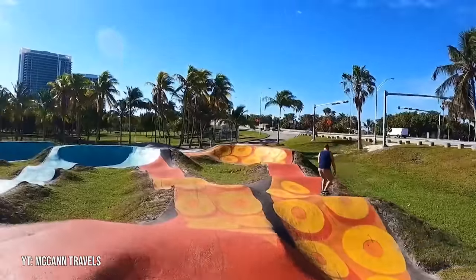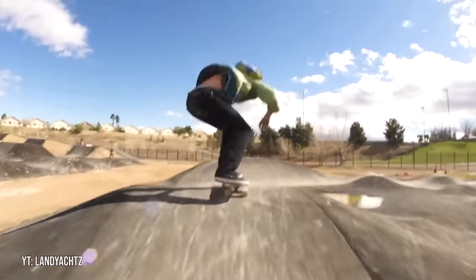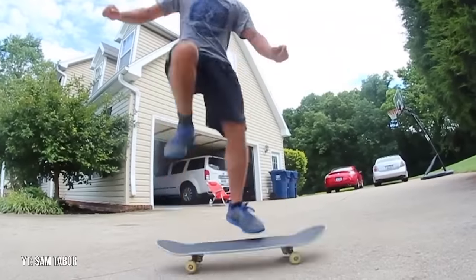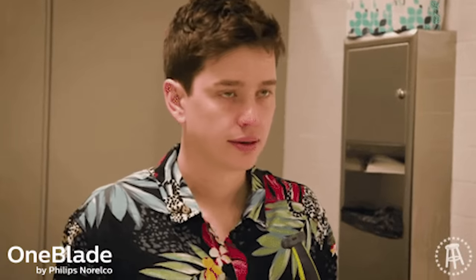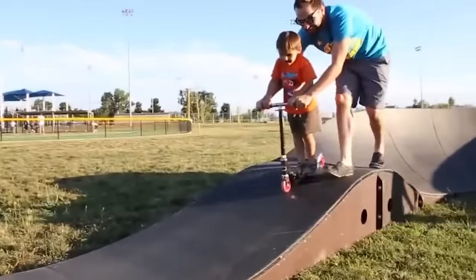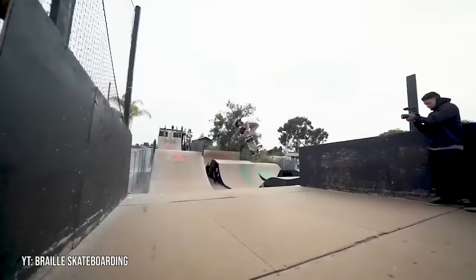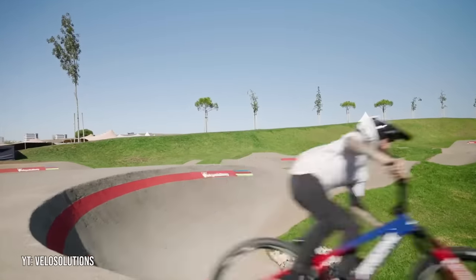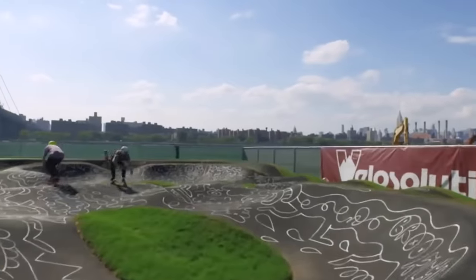Skateboard pump tracks can be a lot of fun because they allow you to constantly flow around and it's something you can skate regardless of how good you are — assuming you can ride a skateboard. One major downside to pump tracks is that they can attract a lot of kids or just beginners in general, which can definitely make them a lot harder to skate. Also, even though tons of them are made specifically for skateboards, some of them are geared more towards bikes. Most of them are fun to mess around on and they're a nice change of pace.